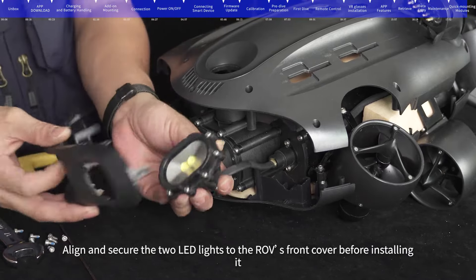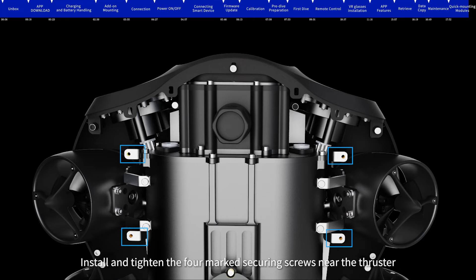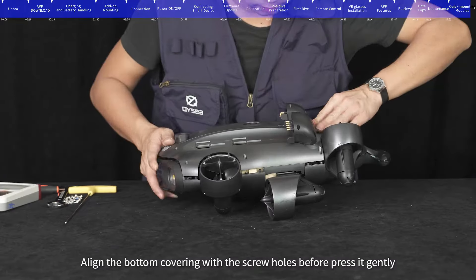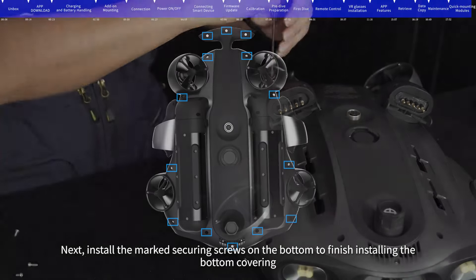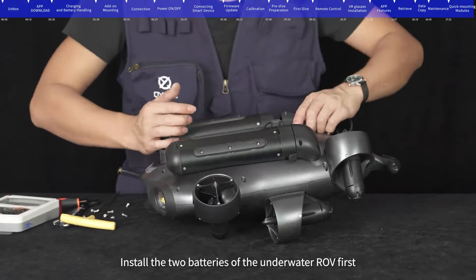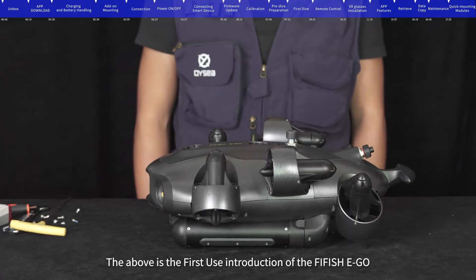Shell installation: Align and secure the two LED lights to the ROV's front cover before installing it. Install and tighten the four marked securing screws near the thruster. Tighten the two marked securing screws at the rear to finish installing the upper covering. Align the bottom covering with the screw holes before pressing it gently, then install the marked securing screws on the bottom to finish. Install and tighten the protective cover for the bottom Q interface, install the two batteries, then install and tighten the protective cover for the top Q interface to complete the installation. This concludes the first-use introduction of the FIFISH EGO.